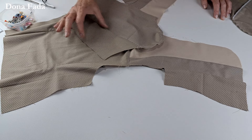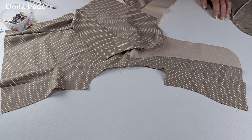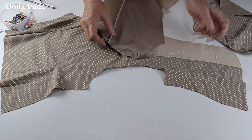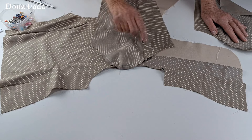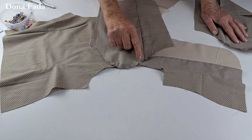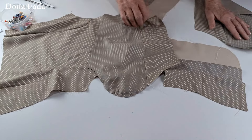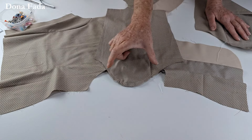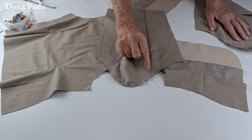Esta parte menor aqui é a parte das costas, com a curva menos acentuada; a curva mais acentuada é a parte da frente. Você vai passar um fio de franzir para embeber esta manga — é absolutamente necessário embeber. O que é embeber? Embeber é fazer de conta que vai franzir, mas não franzir. Você tem que diminuir a extensão do tecido em relação ao tecido onde vai costurar, sem franzir.